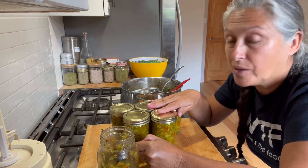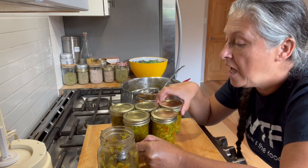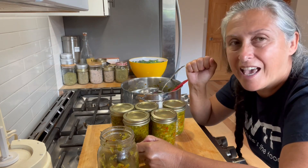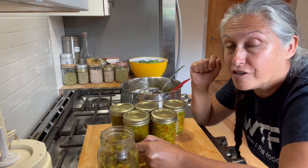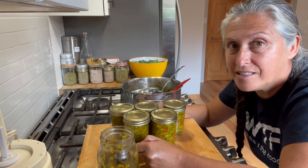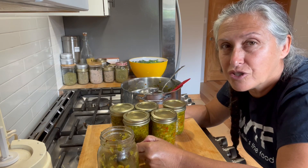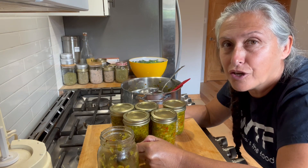These are going into the water bath canner. Bring it up to a boil, 20 minutes later shut it off, wait till it cools a little, take it out. Once the jars are cooled and sealed, I'll take the bands off, label them, and into the pantry they go. I'm also going to be doing apple cider vinegar very shortly, so please subscribe, get notified, and share with your friends. It's all about sharing and living your best life.